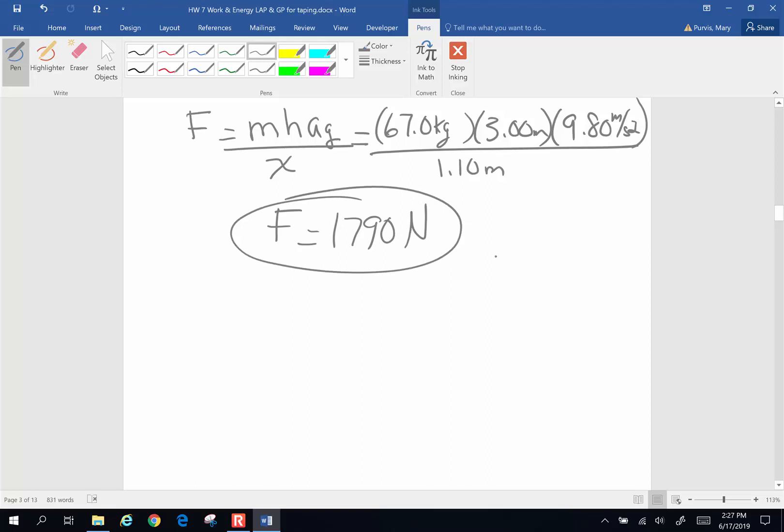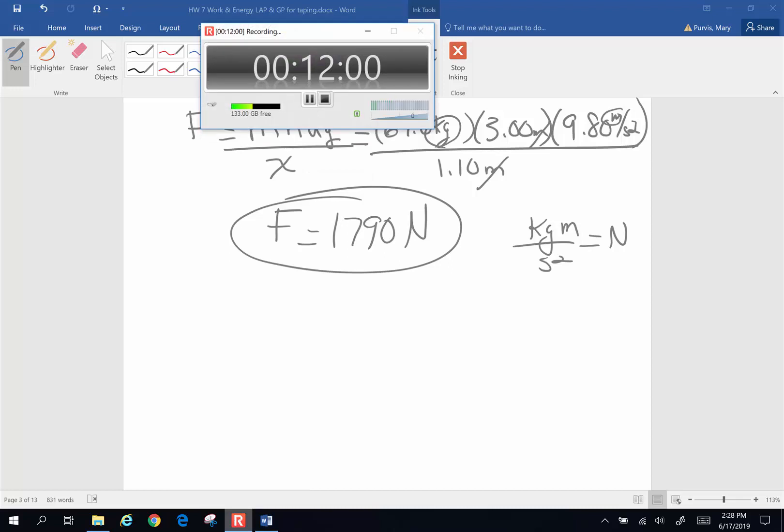Let's check the units: one meter cancels, leaving kilograms times meters divided by seconds squared, which are newtons. Alright, that will do for this time. See you later.